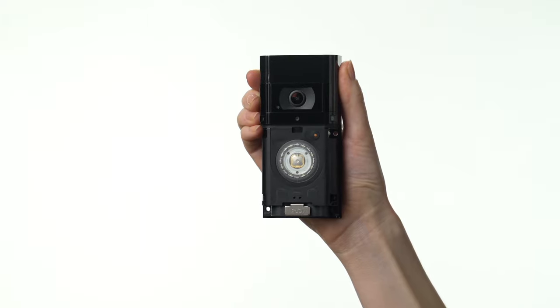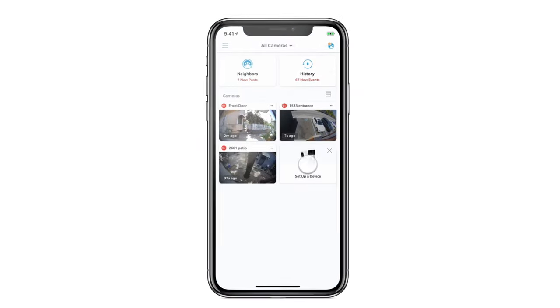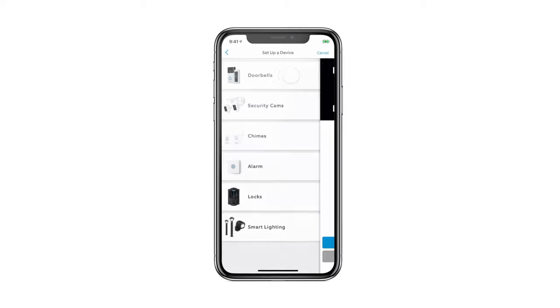Now let's set up your doorbell. Open the Ring app and start the setup process, then just follow the instructions in the app.